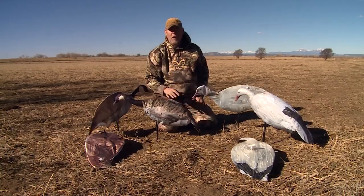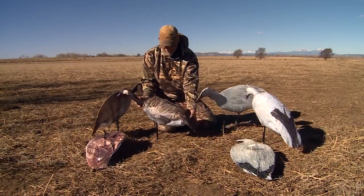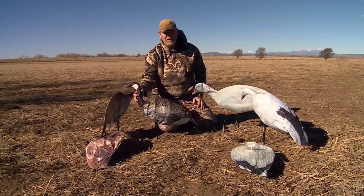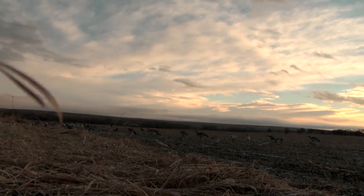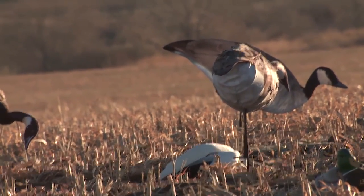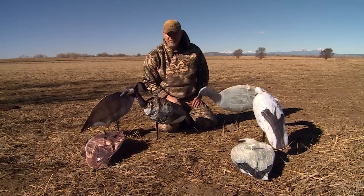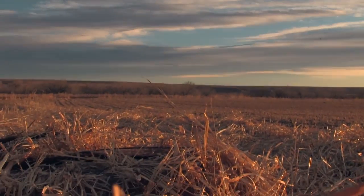They've also got a silhouette side view and a full body on both as well. The great thing about these decoys is they're super lightweight — you can fold them right up. This one literally folds like that, and you can put a band right around them. You can carry a ton of decoys as opposed to hauling a big trailer. You can use them as individual decoys in a setup or in conjunction with decoys you already have. Check out Montana Goose Decoys — but now I'm gonna go goose hunting.